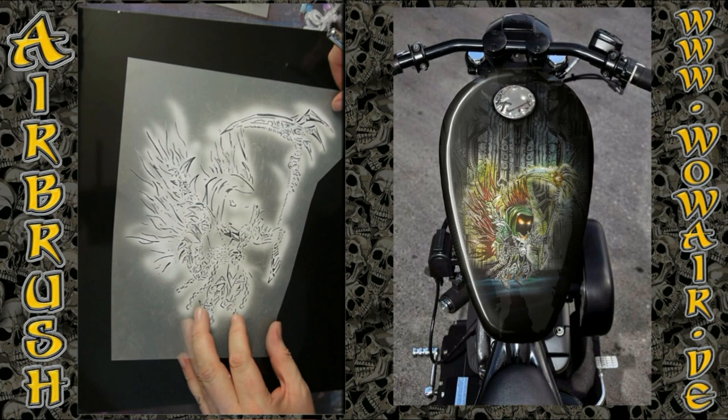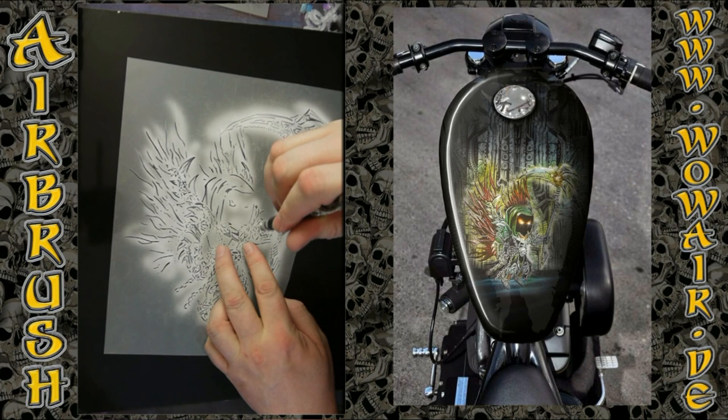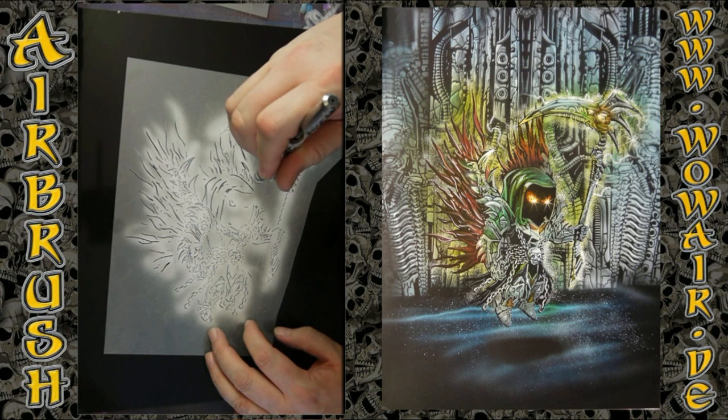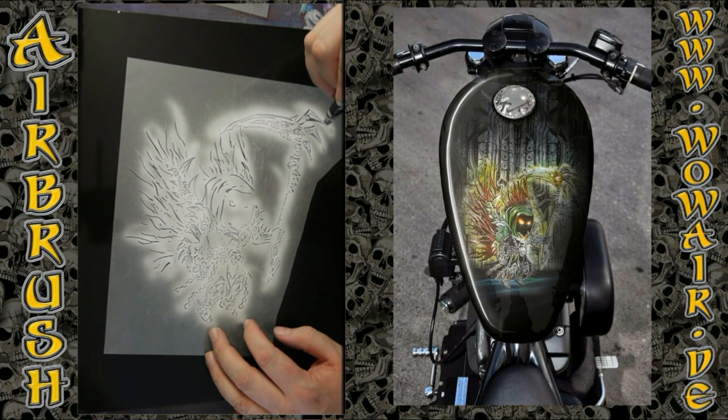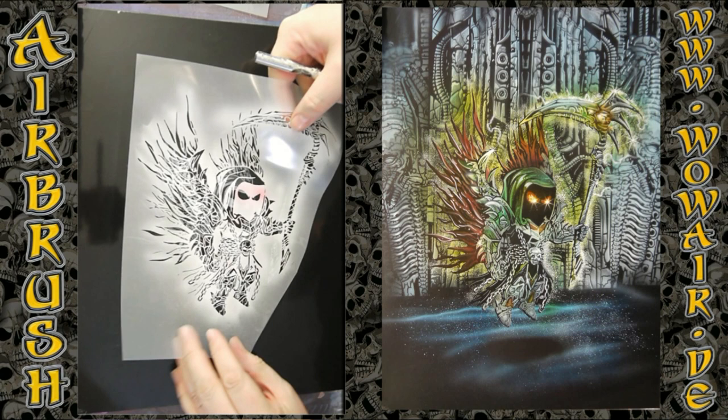Now I'm doing the highlights. I'm doing this before the color, and later I'm repositioning this stencil and doing some highlights over the color. And there you have him in black and white.